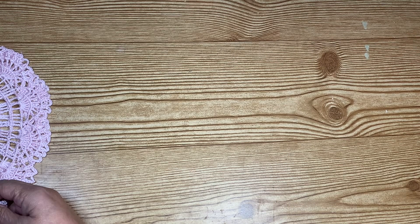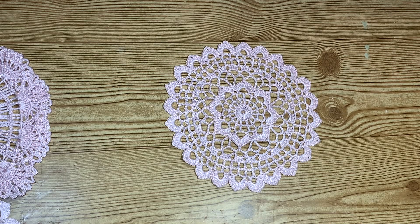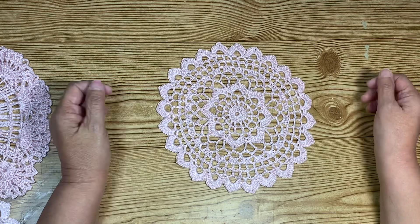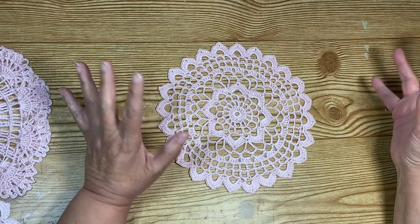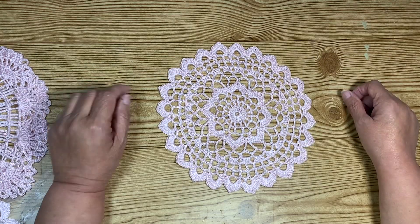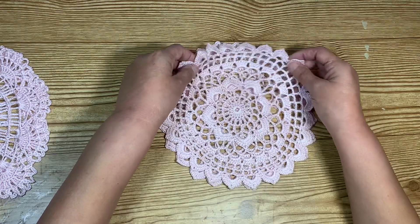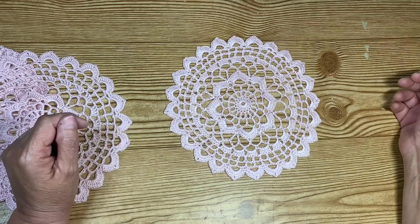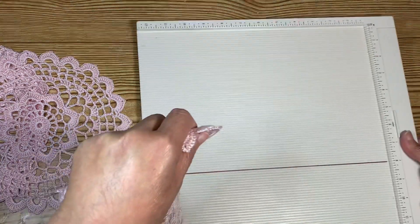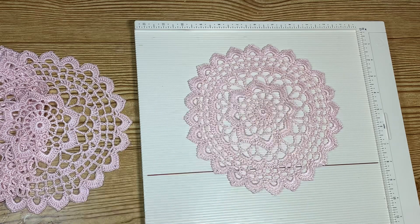I made another set and this one's a little bit different. They're not very large — they're small. But I think the area she'll put them in is a smaller area, so they shouldn't be too big. I made this one and I really don't know which one's my favorite of the two. Here's the other one — let me put it on something where you can see the pattern a little better.